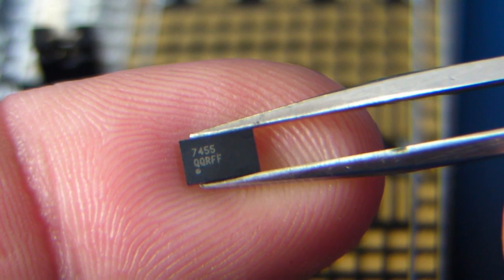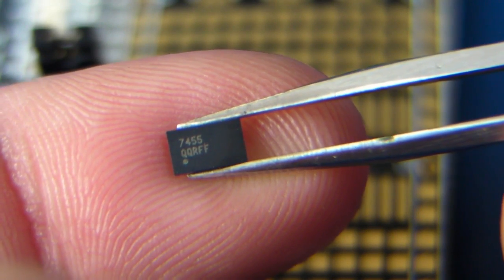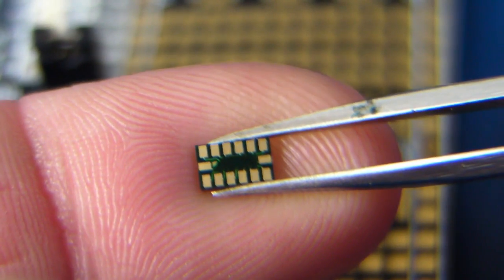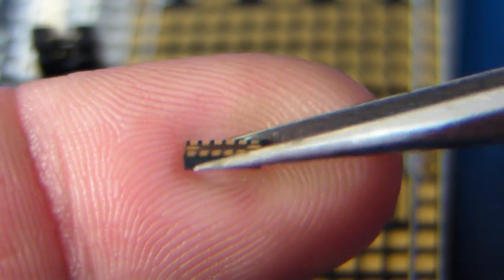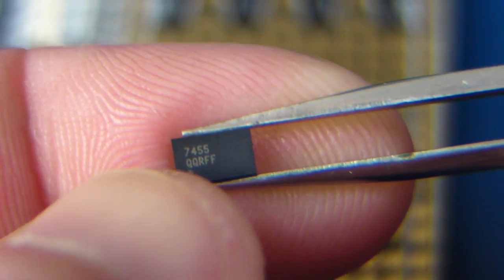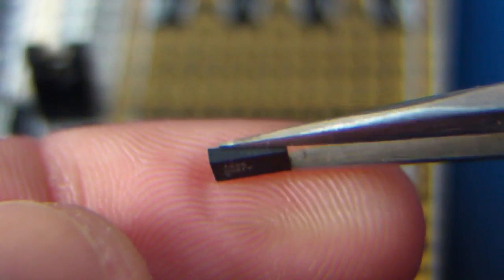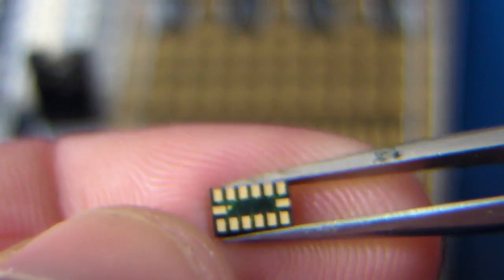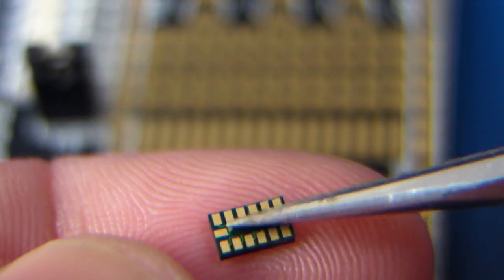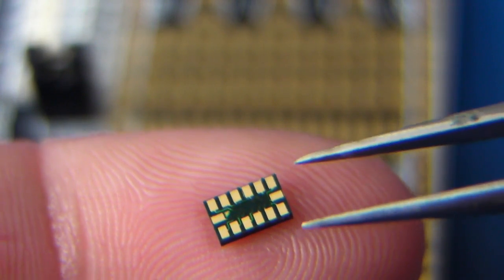The device we're going to solder is the MMA7455 3-axis accelerometer from Freescale, in the LGA 14-pin package. As you can see, in the bottom left corner it has a little pin 1 marker. It's important to get that correct when we flip it over so we know exactly which pin is which. It seems to have another little marker on the same side, but you just have to remember which one is actually pin 1.